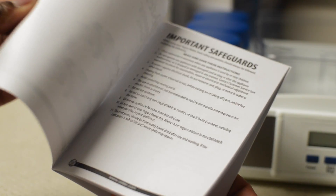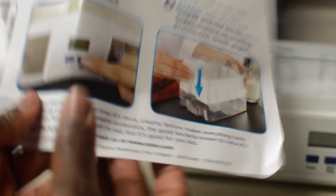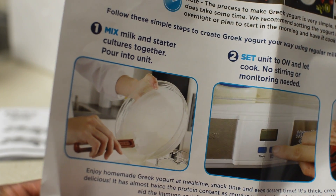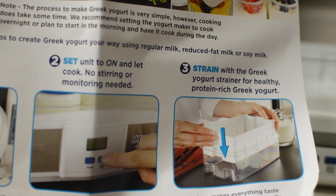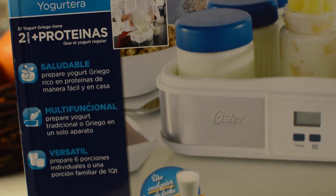It also came with an instruction manual, which I don't actually like to read — I don't know about you, but I don't. And it also came with this colorful paper that shows the three simple steps of how you can make your Greek yogurt. I don't know about that, but it's supposed to be that simple — and it actually is that simple, I promise you.